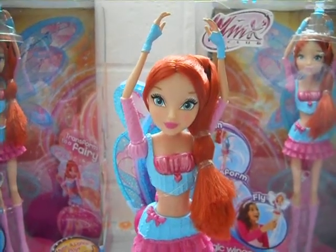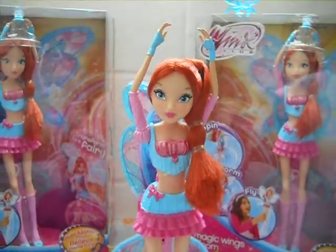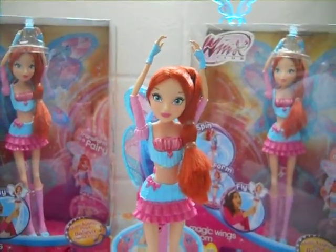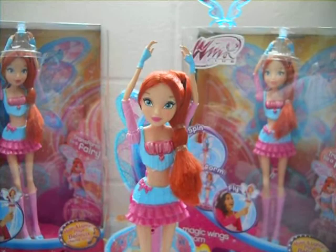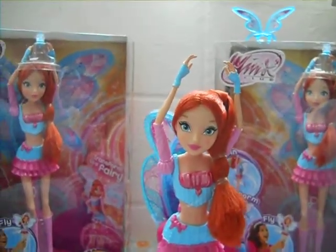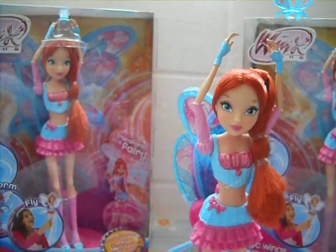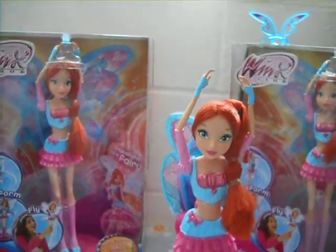Hey guys, today I'm going to do a review on the Winx Club Magic Wings Bloom. I bought three from Kmart on a low price and clearance, and I used a special coupon. I really like these dolls and I like to help support the Fly High campaign to help support the Winx. So let's start the review.